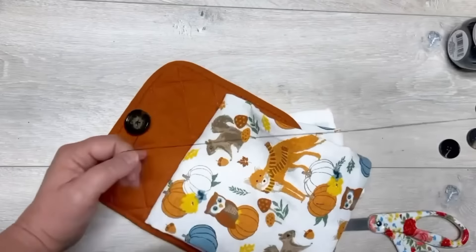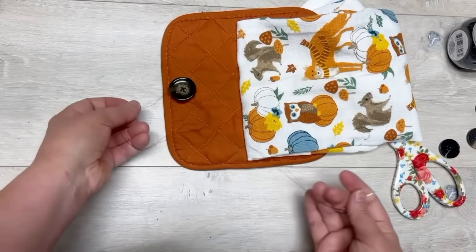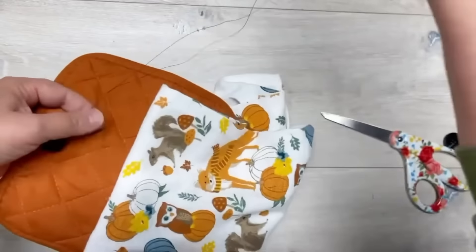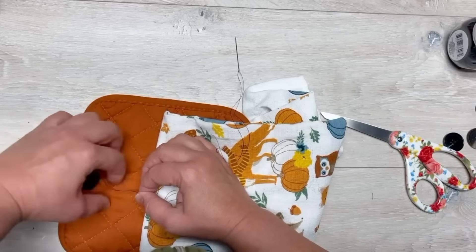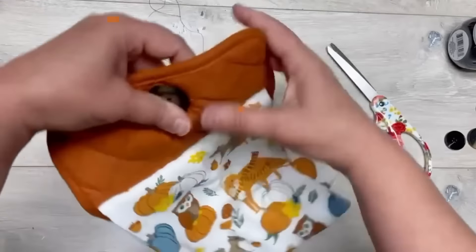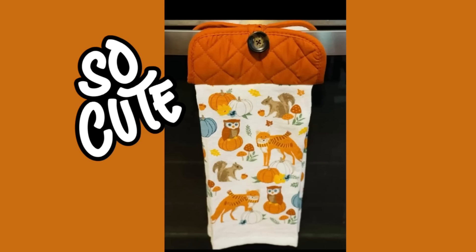Go through the buttonholes as many times as you want, then all I'm doing is knotting it around the initial threads we did earlier, putting it through and knotting one more time. I have a tendency to go overboard with knotting. Then I'm just knotting the end and cutting off the excess thread - and that's it! Look at how cute this is - you just loop that in there and you've got a hanging towel. These were a dollar a piece, and here's what it looks like on my stove!